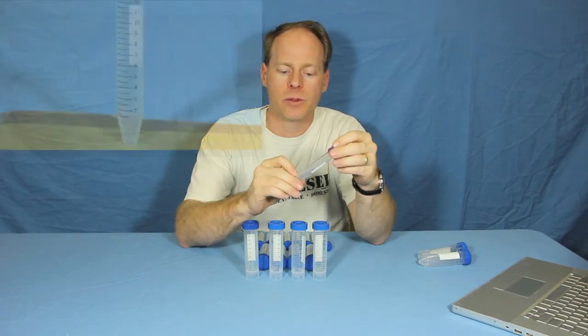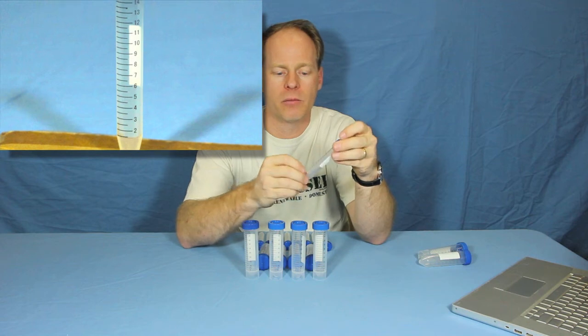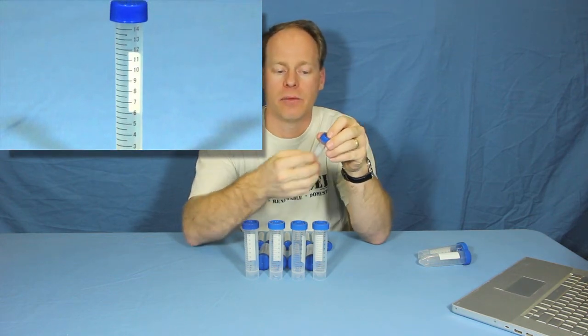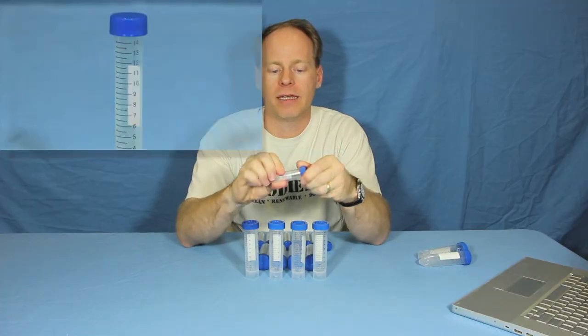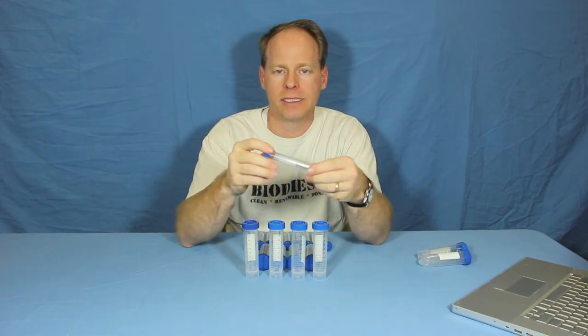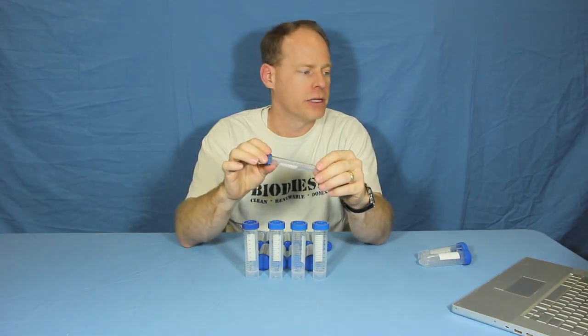These have graduations starting every one milliliter on up, marked every 0.5 milliliter where the numbers are every one milliliter. They have a quick release cap that comes on and off. They're chemically resistant, sealable, recleanable, and reusable.